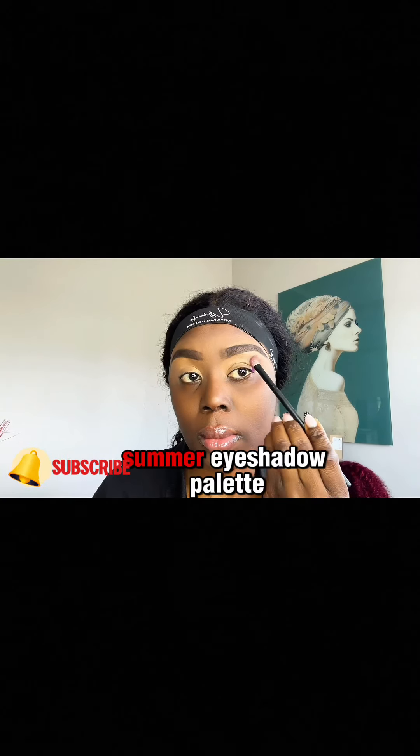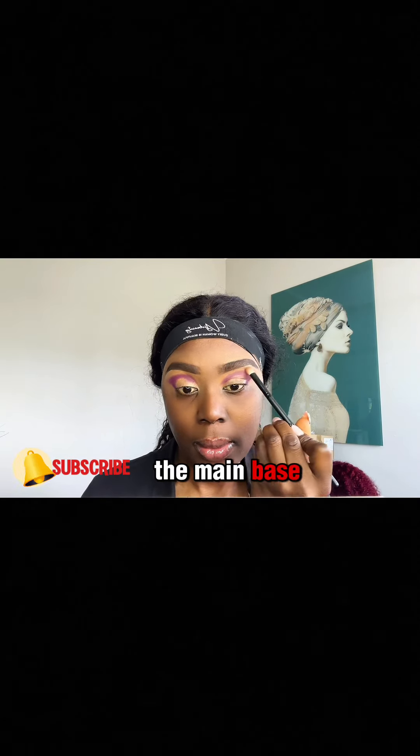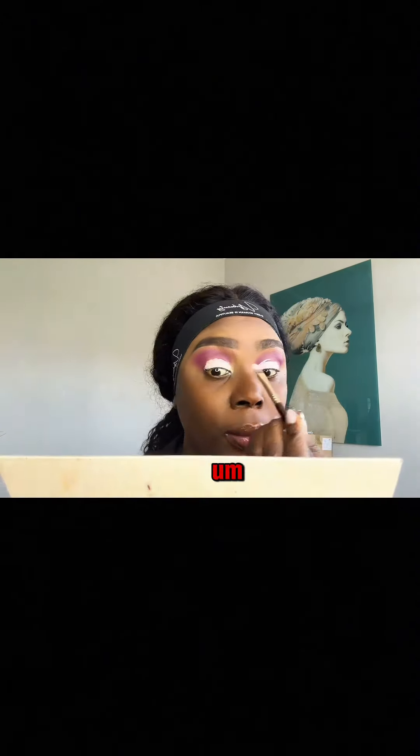I went ahead to use the summer eyeshadow palette to apply my eyeshadow. I went with pink as the main base and then used green afterwards. If you want your eyeshadow to pop out, you're going to want to use an eyeshadow primer.